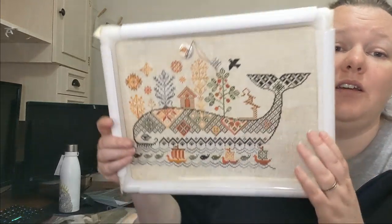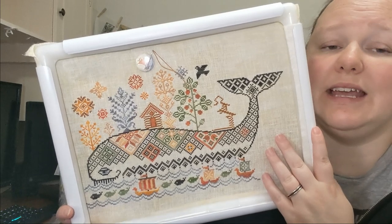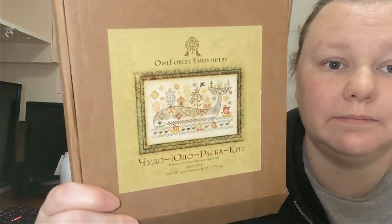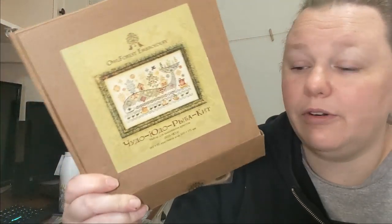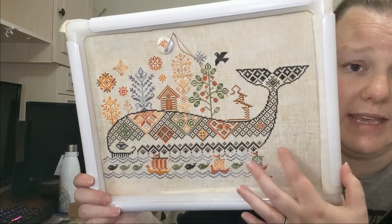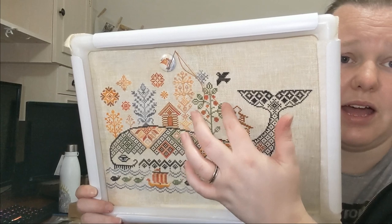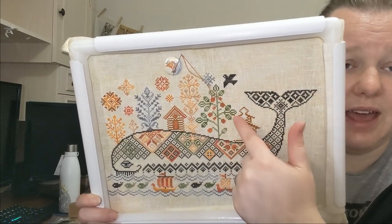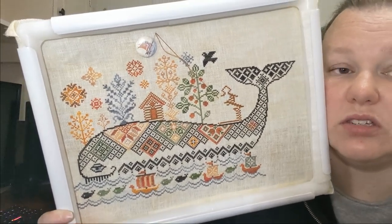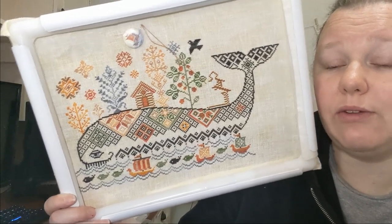I've been working quite a lot on the Yudo Whale by Owl Forest Embroidery. This is the kit from Owl Forest with all their threads. I'm nearly finished — there's some water, another ship, a few more motifs in the sky, trees on top of the tail, and a house left, then I'm done. This will be finished maybe even in November — it's just a few days away.